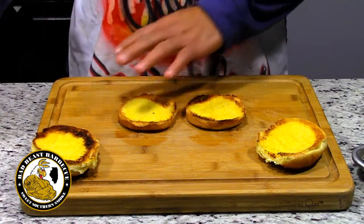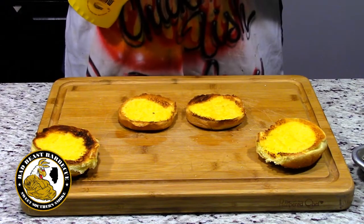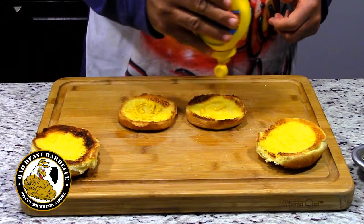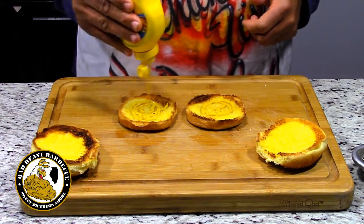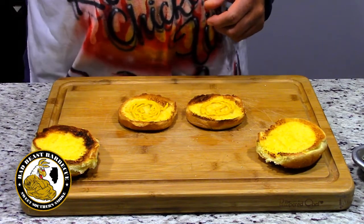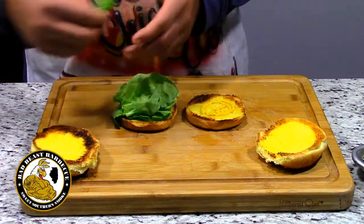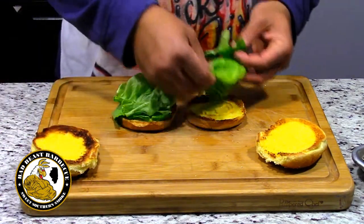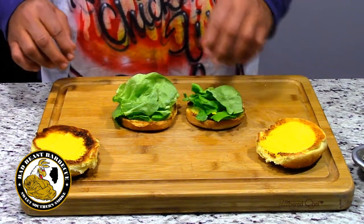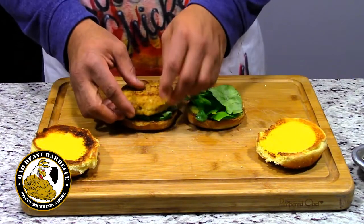We have our Kaiser rolls, nicely toasted with a little butter on each side. Just like back in Louisiana, we always put a little mustard on our catfish, so we're putting a mustard base down on the bottom of the roll. Then we have some Boston lettuce — we figured we'd change up the greenery this time — so we put a few pieces on the burger. Nice, pretty, fresh green. Then we'll put our burgers on. Looky there, now that looks good.